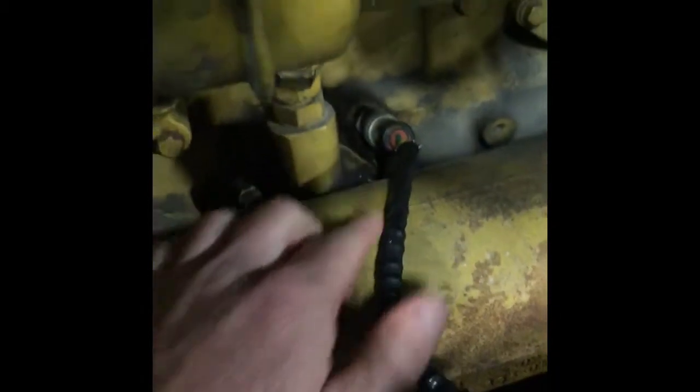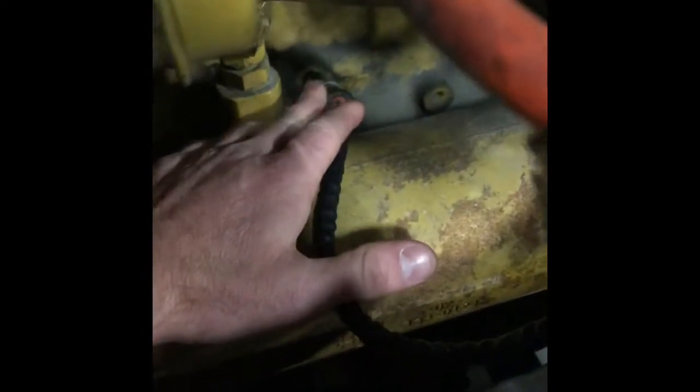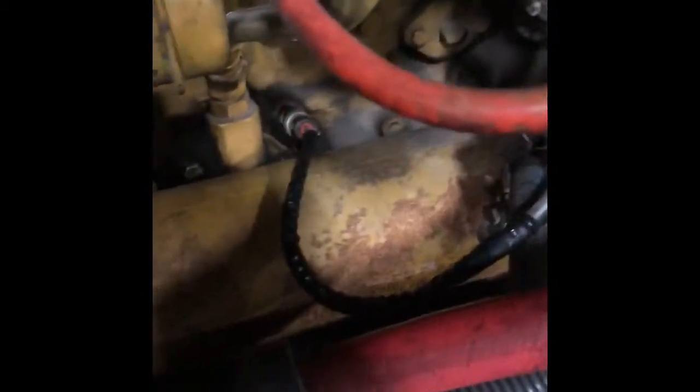Here you have an engine oil pressure sensor underneath this turbo on this particular motor. On the engine block, kind of in the center of the block above the pan, it's just going to tell you your engine oil pressure.